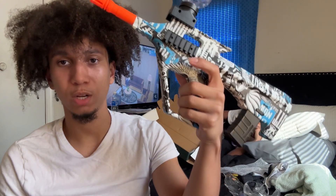I'm never buying another gel blaster again. I really got a gel blaster with no trigger on it, bro. I really just got scammed.